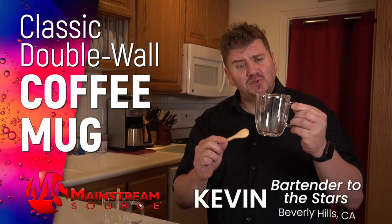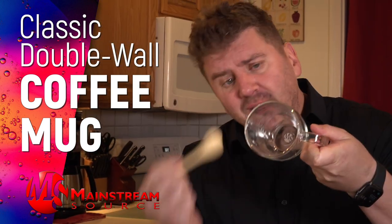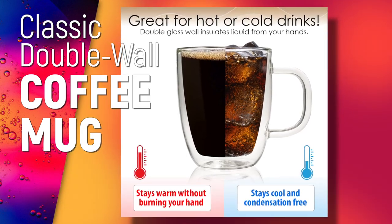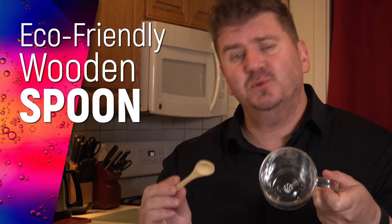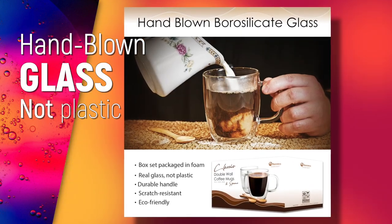This is Mainstream Source's double-walled coffee mug. Double-walled means it's insulated, keeping your hot drinks hot and your cold drinks cold. It also comes with this eco-friendly wooden spoon. This glass is also hand-blown.